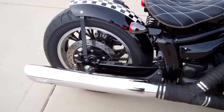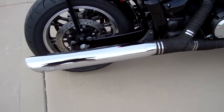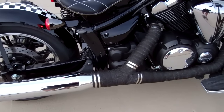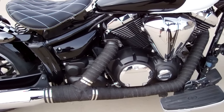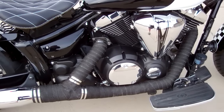We added the Vance and Hines slip-on muffler on this one — it has a nice sound. Then we wrap the pipes. They're a little bit of a stinker to wrap, but we actually wrapped the pipes while they were on the bike. We show how to wrap the pipes in the instructions and in the videos.